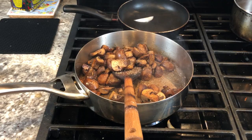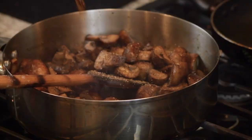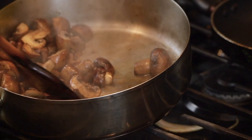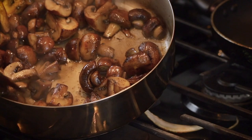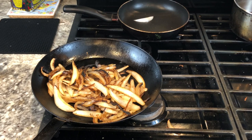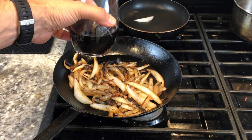I'll deglaze this mushroom pan with a little Madeira wine, then turn off my fire. What that deglazing does is lift all those delicious caramelized pieces of mushroom stuck to the pan — it would just be delicious if you took a spoonful of that. Now I have my onions and one cup of Madeira wine. Look how dark that Madeira wine is — a lot of that is oxidation, but it adds so much nuttiness. That's one of the beauties of Madeira wine.